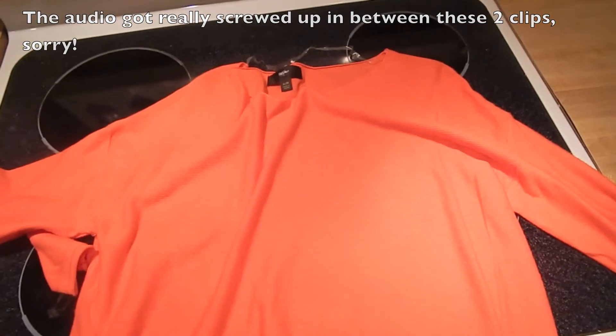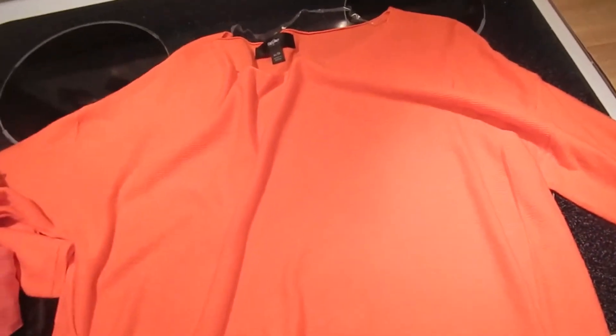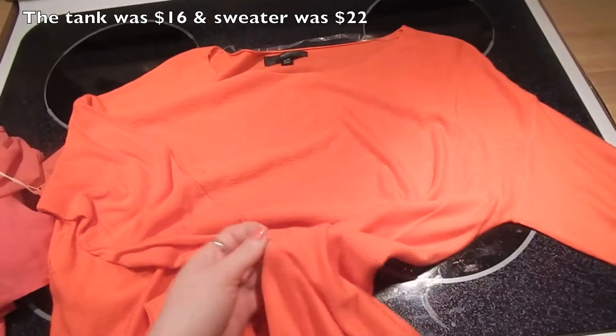And then I got this long-sleeve top — it's really baggy. I got an extra large in this one. I thought it was really soft, and it should be really cold when we go on vacation for spring break.